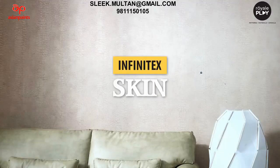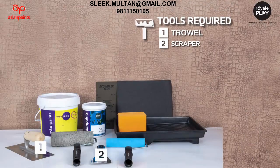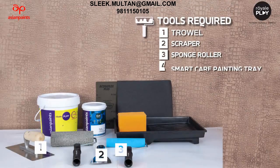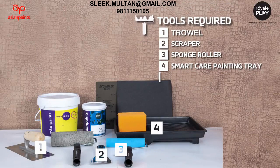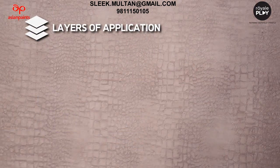Let's learn how to make Infinitex skin. Tools required: trowel, scraper, sponge roller, smart care painting tray, color wash sponge, sanding paper, and skin roller. The layers of application to make this finish are: Layer 1 - primer plus putty plus primer, Layer 2 - pattern creation, Layer 3 - application of Royal Play tinted protective coat.